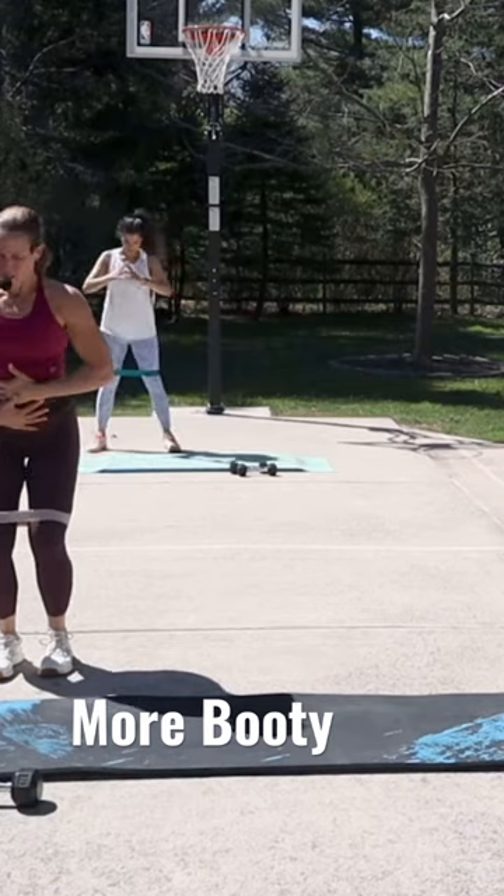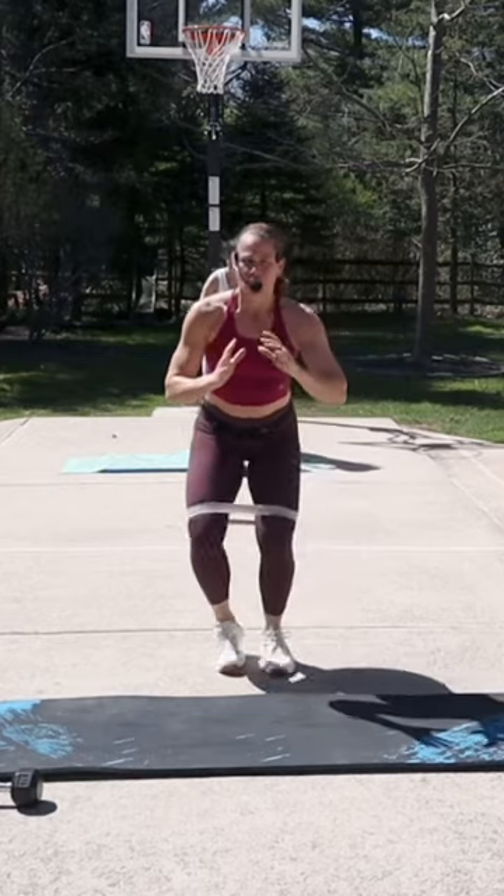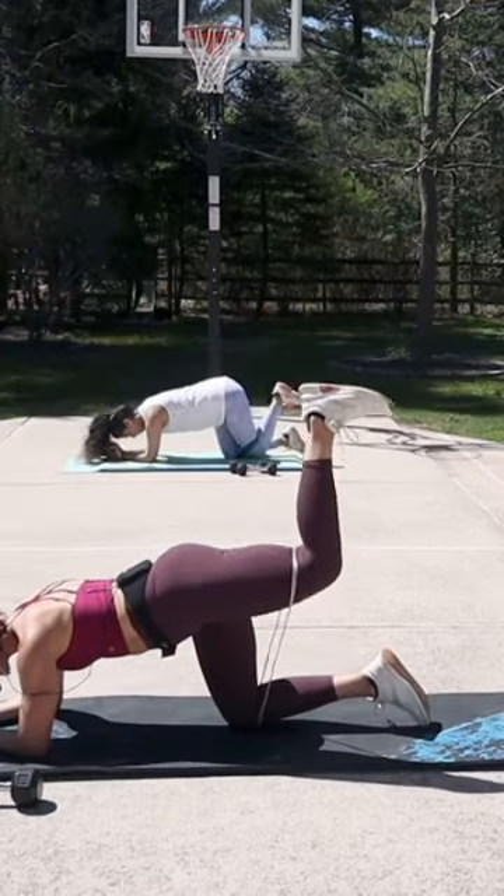On it. Roll the shoulders back. Pull this in. Give me that lateral walk. The timer stops you.